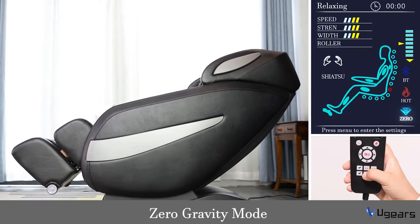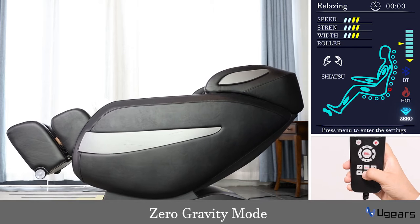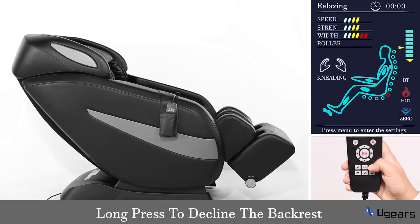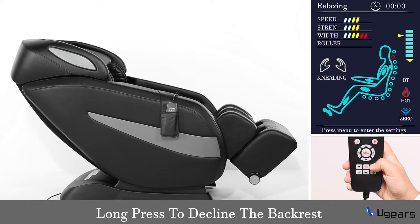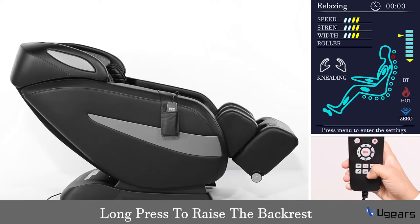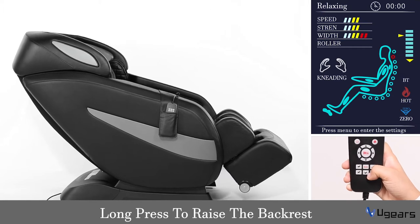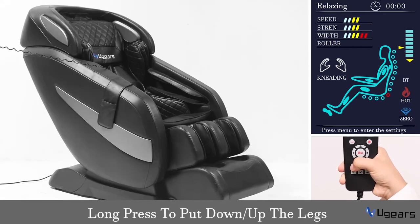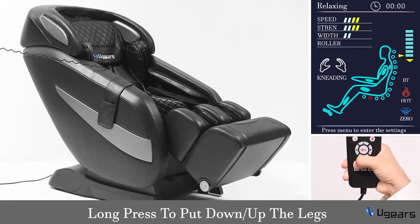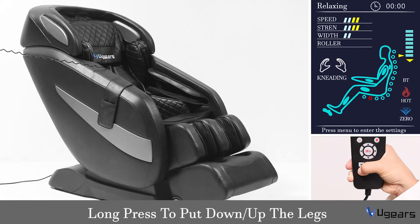Now let's turn on the massage chair. The first key is the zero gravity key — there are three stages: initial, comfortable, and deep. This is the back rest down button; after you long press this key it will decline down to a certain angle. This is the back rest up button; long press to raise it up. Long press the leg up button and the foot rest will go up; long press the leg down button and the foot rest will go down.